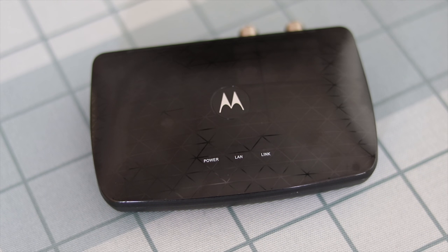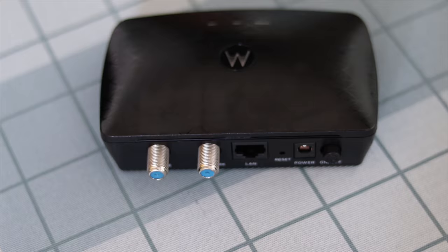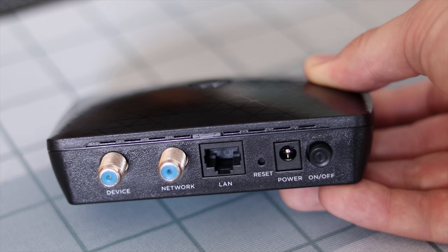So I hopped over to Amazon and grabbed two Motorola MoCA adapters — one for my modem that was going to turn the Ethernet signal into a coaxial one, and then one down by my media center PC and my TV that would translate that coaxial signal back to an Ethernet signal and plug straight into those devices.